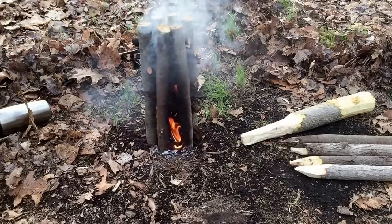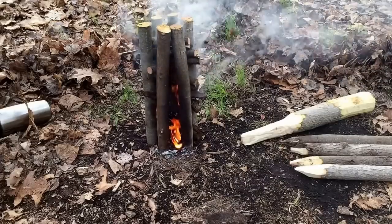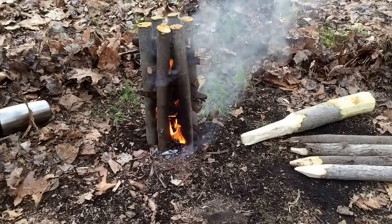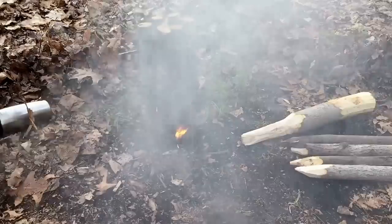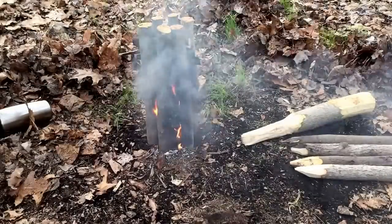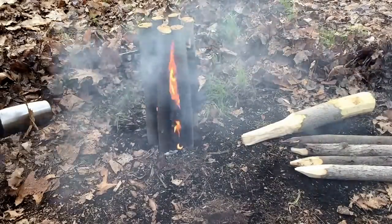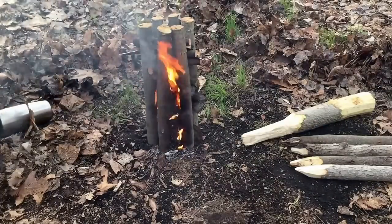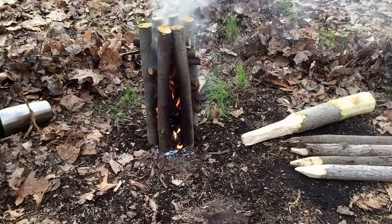If you give it a second you'll start to see the flames shoot up like a mini rocket stove — that's what my hopes are here. Very easy — it took me about five minutes to cut the wood, shape them into spikes, and pound them into the ground. It's got great airflow and it's self-contained.